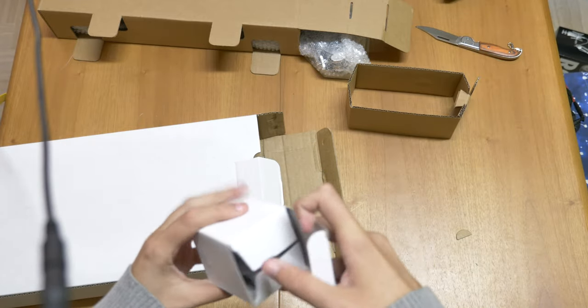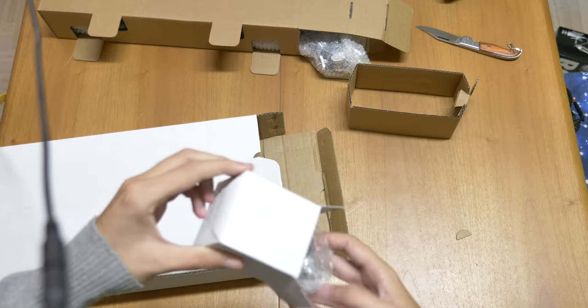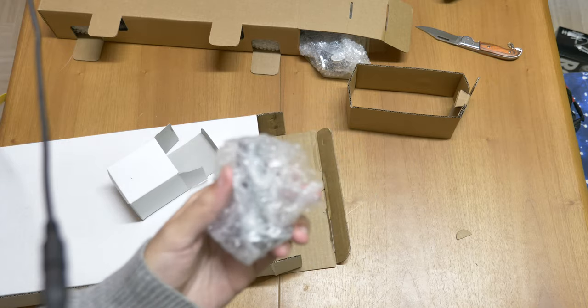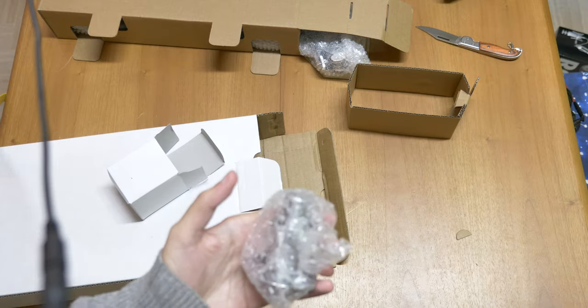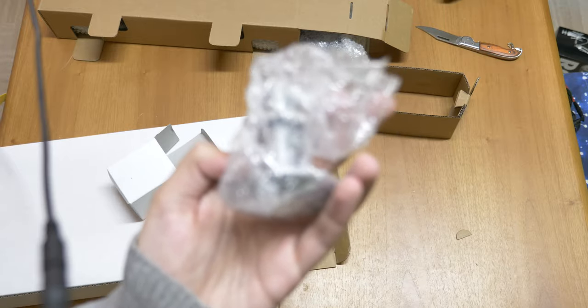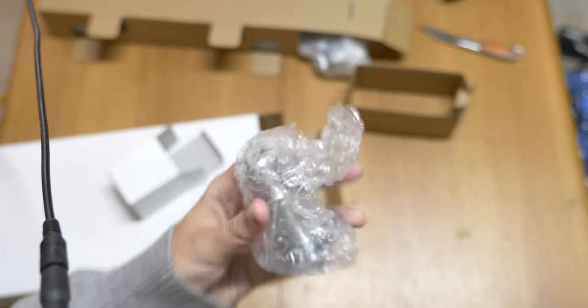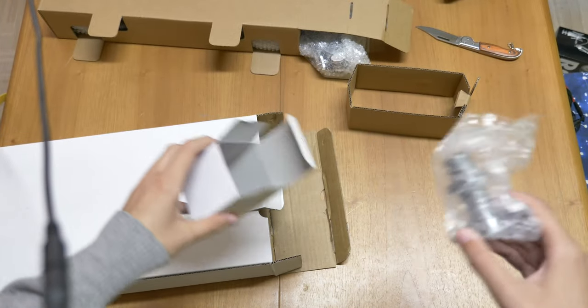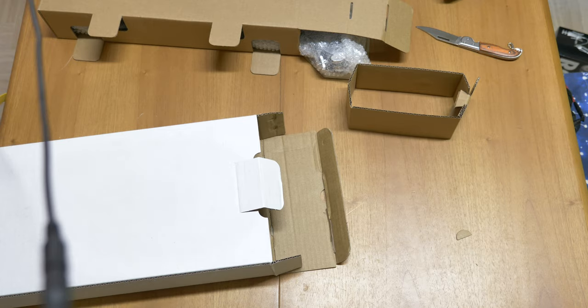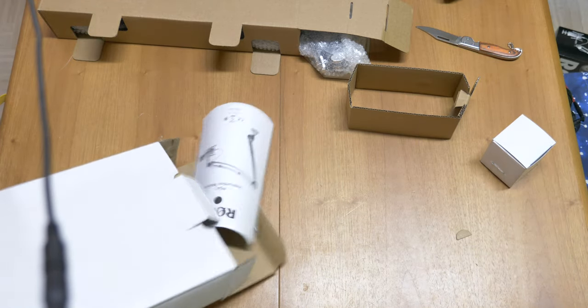We have a small white box that probably contains the other mount — yes it is! This is the other chromed mount. This one requires you to actually drill a hole in your desk and screw it in, which isn't the most convenient one. A lot of people basically ignore this one. If you have a glass desk you should not consider using it, but if you have a wooden desk and want a permanent setup, just drill a hole and use this instead — it's gonna be more stable than the clamp, though the clamp is more mobile.